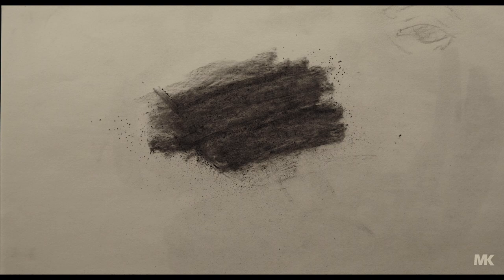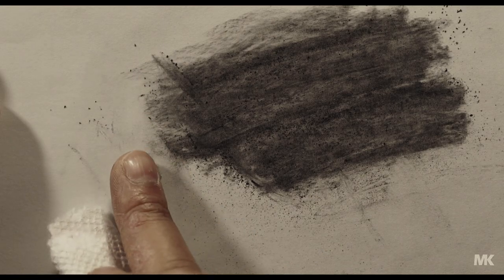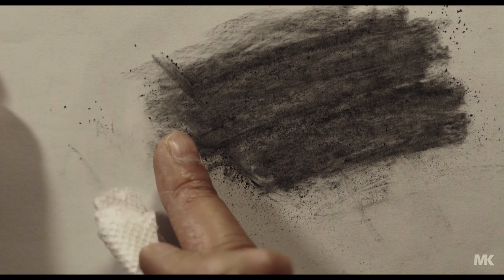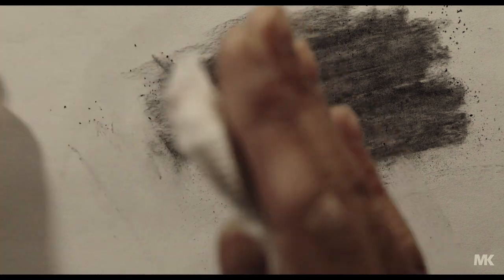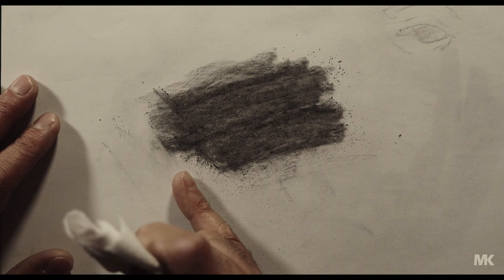Put a bit here. This area here is where the nose bridge connects to the eye, and it should be softer because it's transitioning from one area to another. This area here should not be a sharp edge.